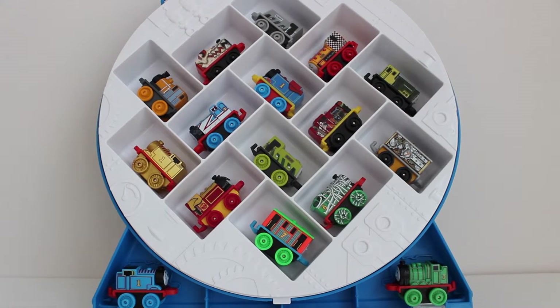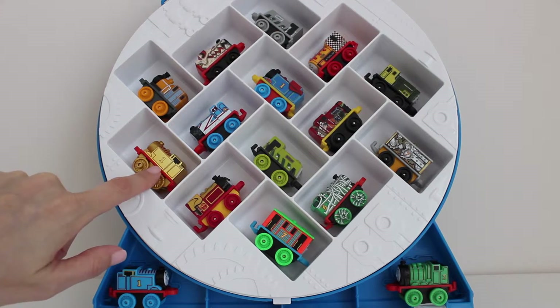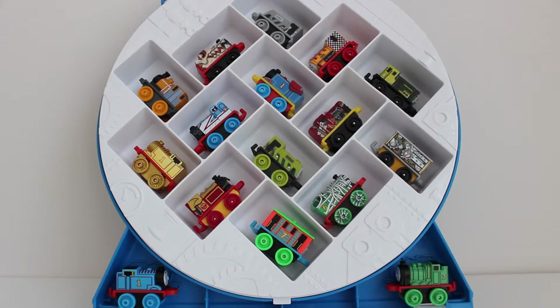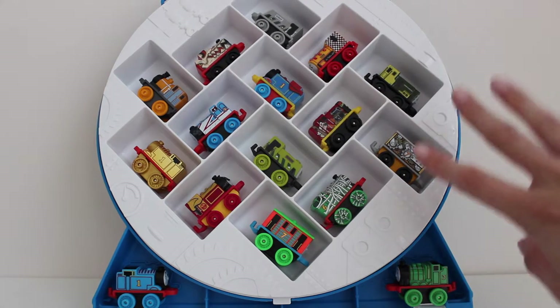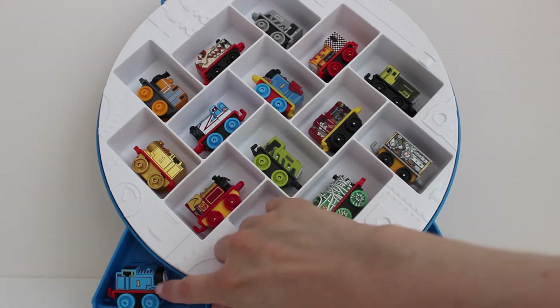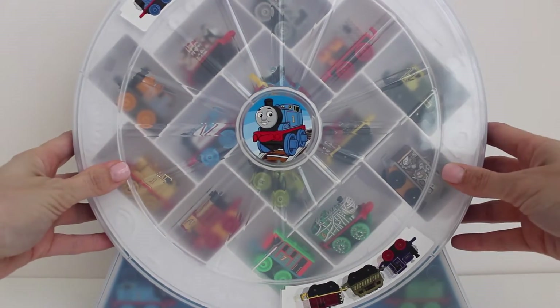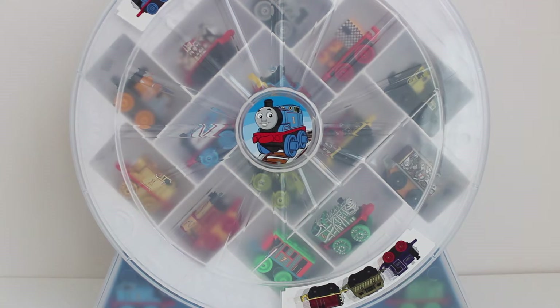Here is the storage container. I've put all of the trains that we got today — the three-pack trains and the gold Thomas — inside the storage container. I've also filled it with some of the other trains from my collection. There is a spot for 16 different mini collectible trains, including two spots on the bottom. You can just close up the lid and snap it into place, and your trains are all organized and ready for next time. This is a really great storage container and these miniature trains are so cute. Thank you for watching — stay tuned for more videos where we'll open up more fun presents together.